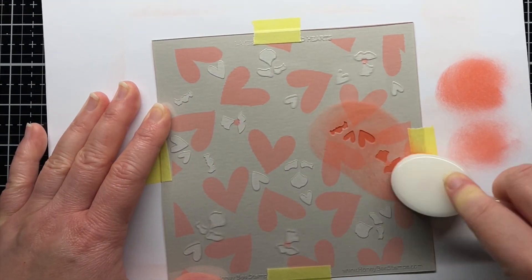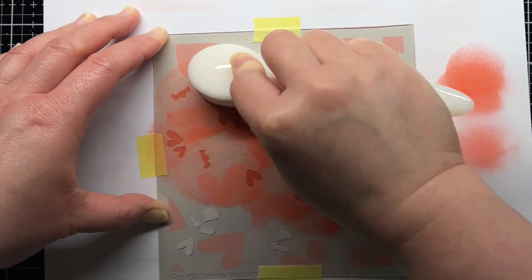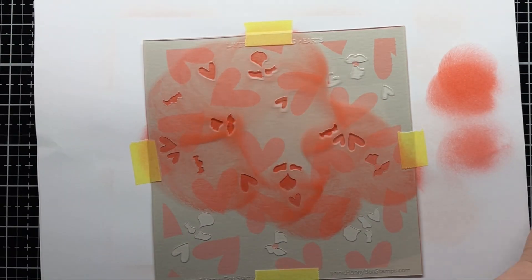Next, I temporarily tape the second stencil layer down and blend Abandoned Coral Distress Oxide ink over the flower layer. When I'm done, I remove the stencil again and dry it with my heat gun.